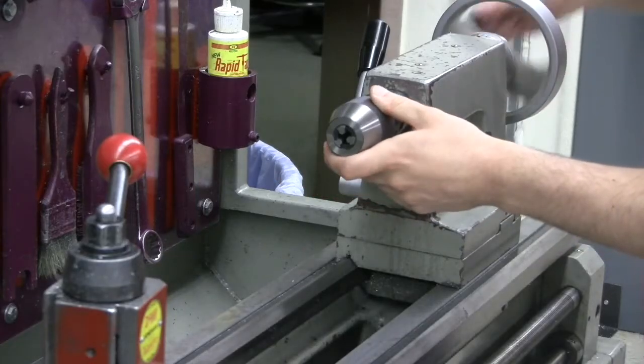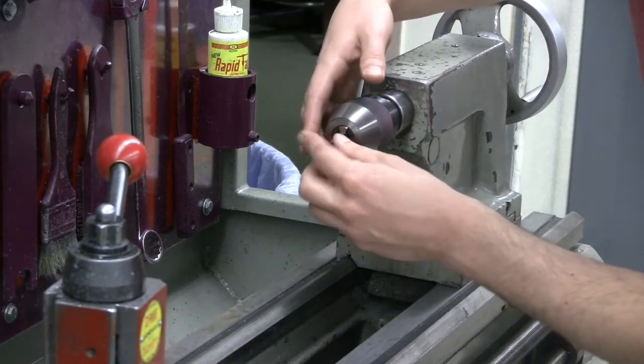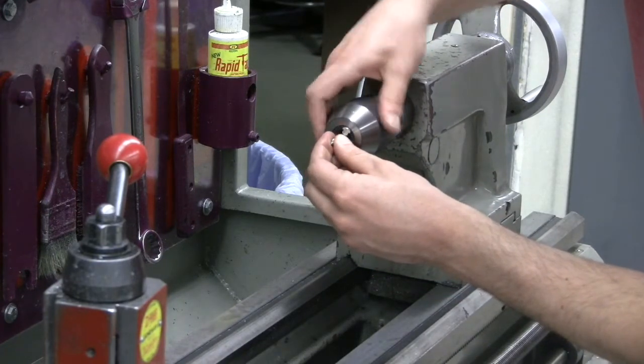Install the drill chuck into the quill. Pull the quill all the way back, insert the drill chuck, and then rotate the quill forward. Twist the chuck to tighten down onto the drill bit.